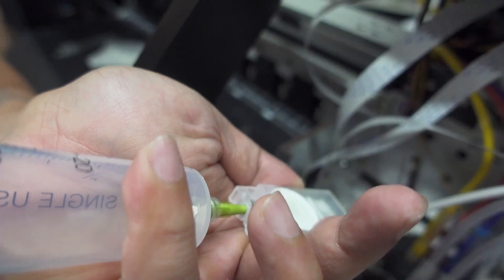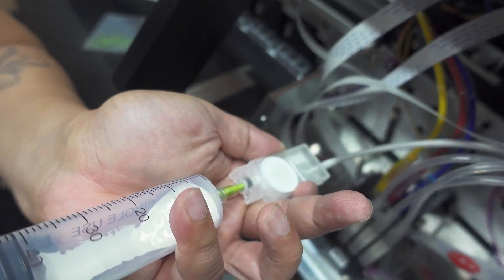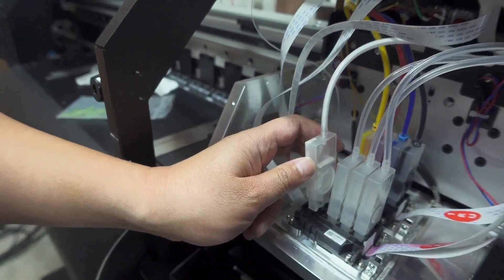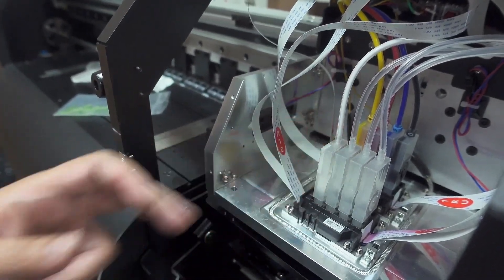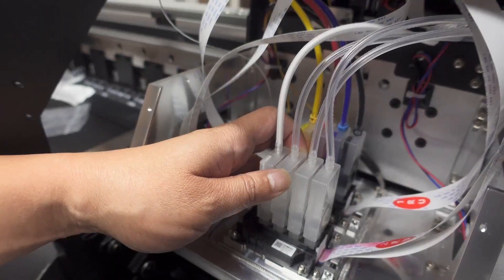Keep the syringe angled — you can see there are bubbles in there, we're trying to pull those out, though we might not get all of them. That should be good. Flip it over and flip it back in, then go to the next one and do the same thing with the others.